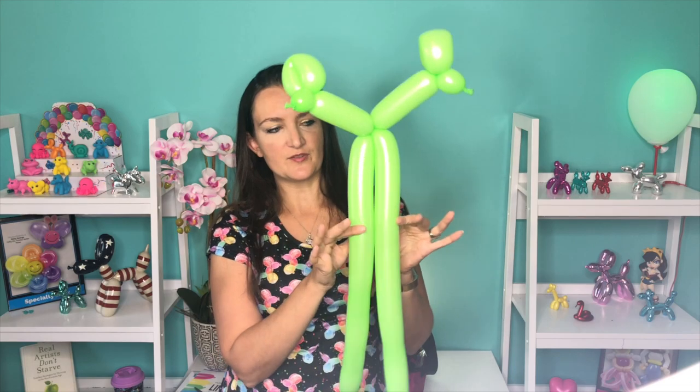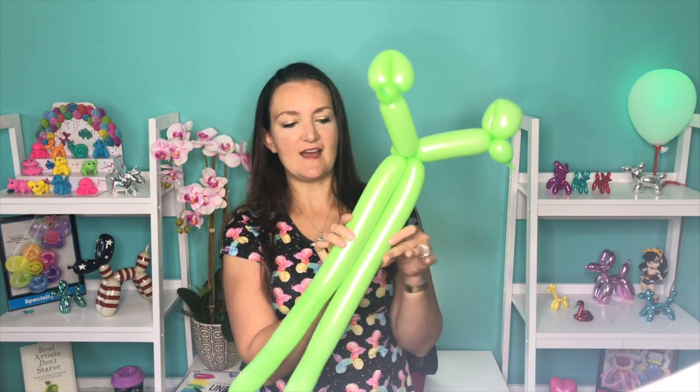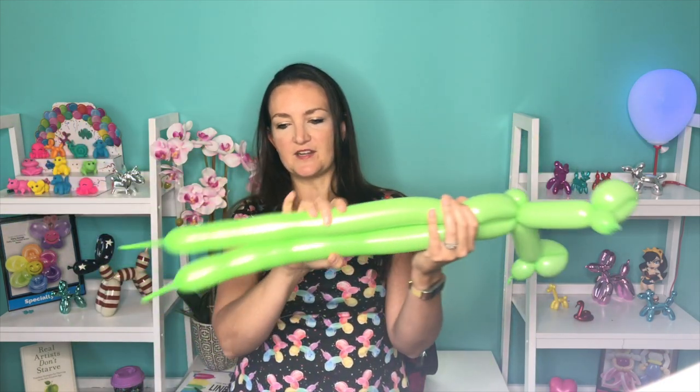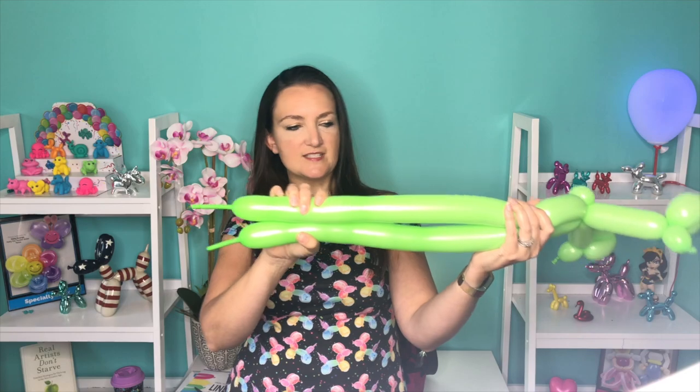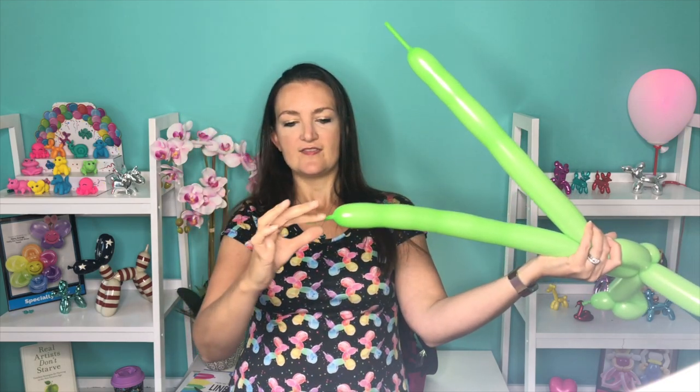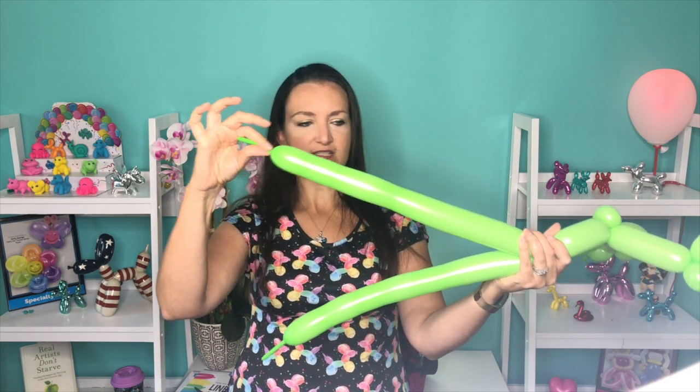Now we're going to bring both balloons together and come down a little ways for his body, maybe about 3 or 4 inches there. And then I'm going to look at what I have left and take whichever balloon has the longer tail — this tail here is longer than this one — so I'm going to put my pinch twist on this balloon.